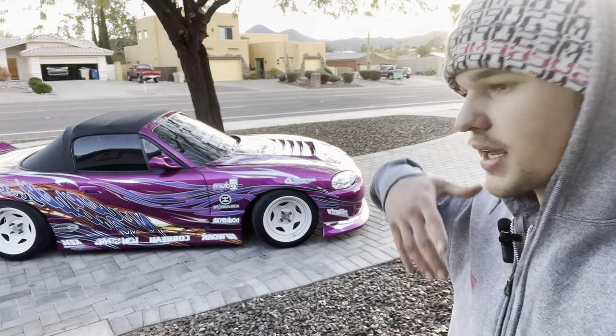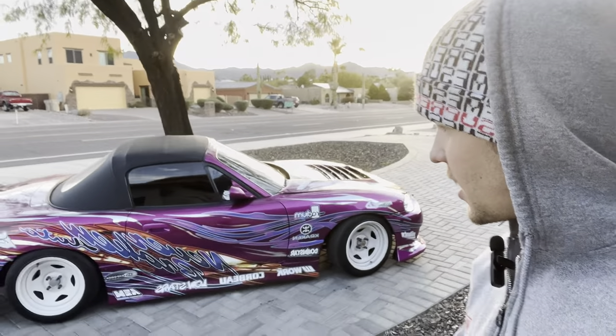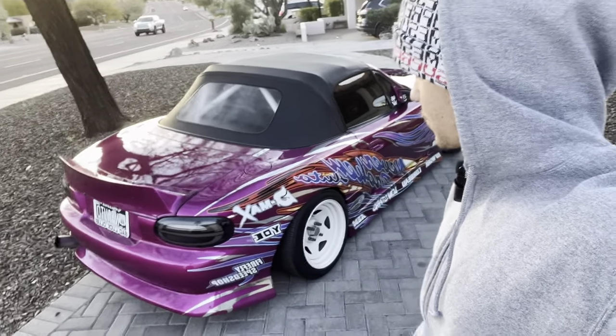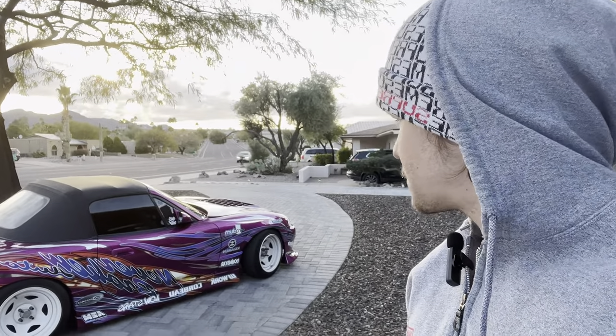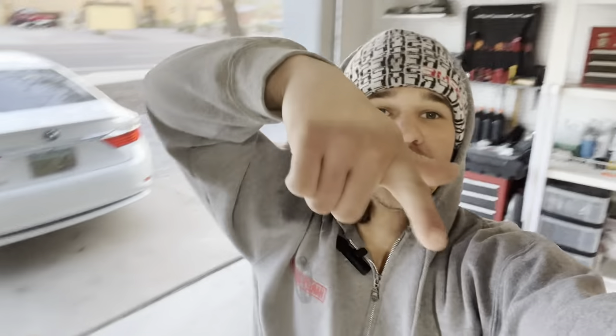If you guys ever want a livery, hit up my guy Andre or hit up me and I can get it printed and installed for you. I still have a few things to do — I gotta get a hard top, switch the wheels, and then start drifting it. I've got a dyno on Friday and I'm shooting for around 350 wheel horsepower on about 15 psi. I'll add some B-roll and end the video here. Thanks for watching, hope you all have a good one.